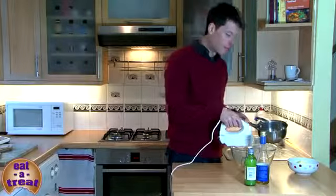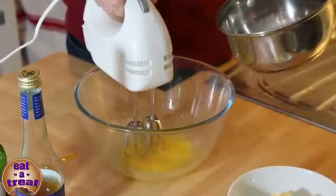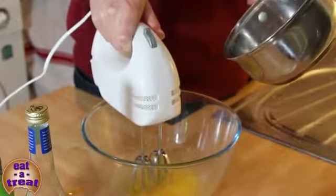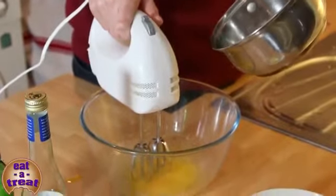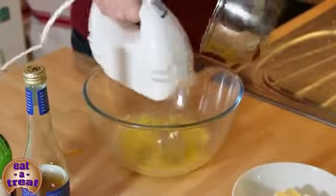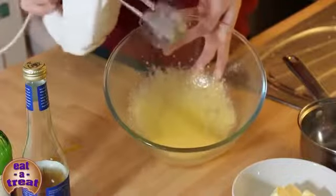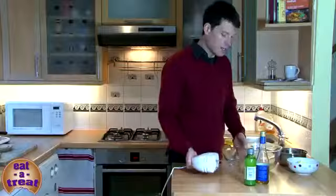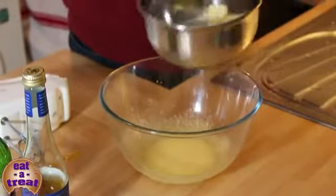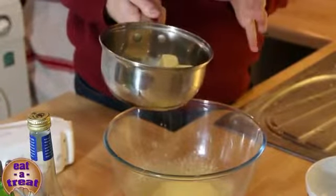For this next step I'm going to keep the electric whisk on very high and gradually add the vinegar and lime juice mixture very slowly, drop by drop. You mustn't add it all at once because then it might split. In the same pan where we had the vinegar and lime juice, I'm going to put in my butter — 100 grams — and melt it on the hob until it's bubbling, making sure it doesn't burn.